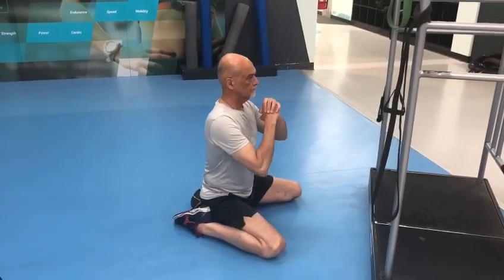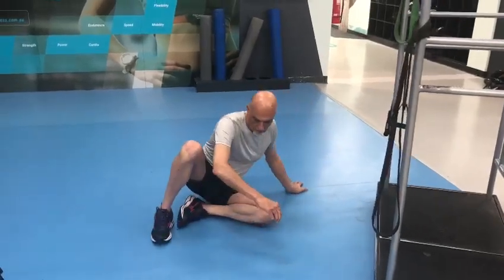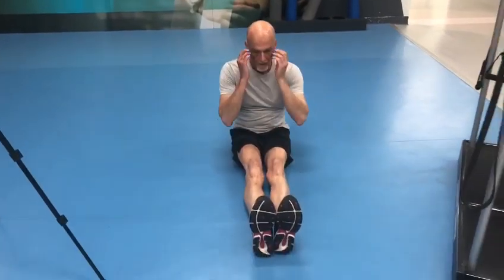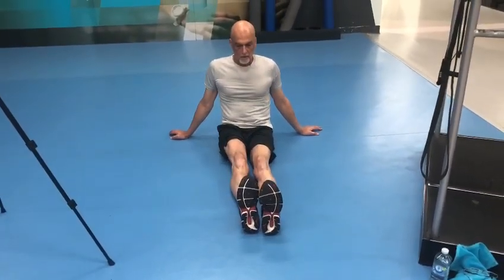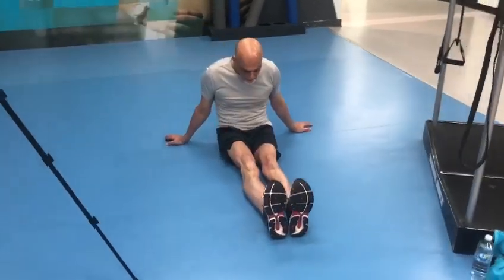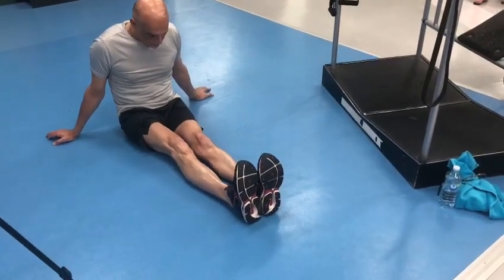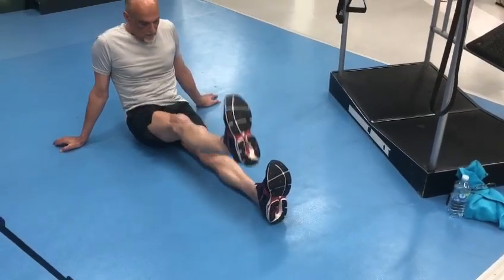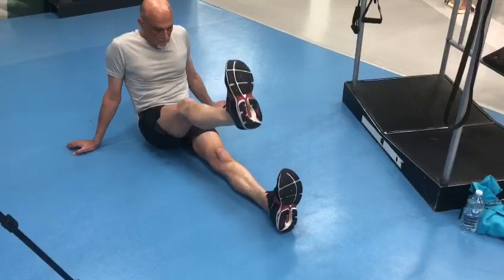The next exercise: he's going to sit down on his bottom with both legs out straight. He's going to select one leg, point that toe towards his knee, and lean forward into it — then straighten that leg and point the toe up towards him. Keep the leg as straight as you can. He would normally do 10 on either leg.